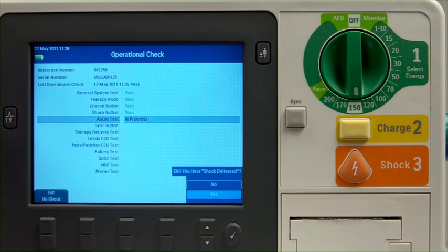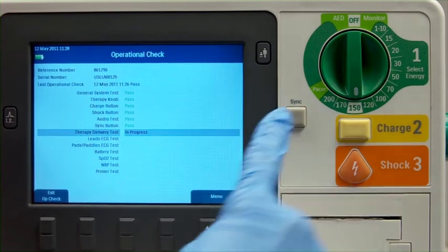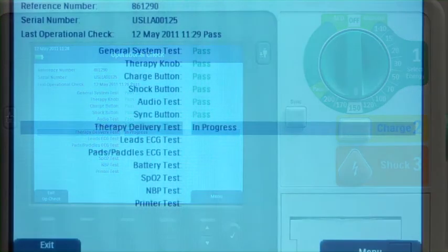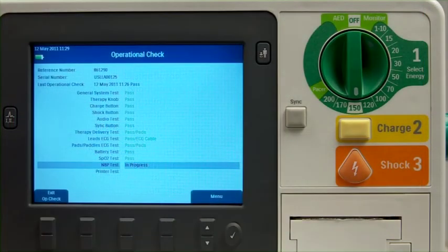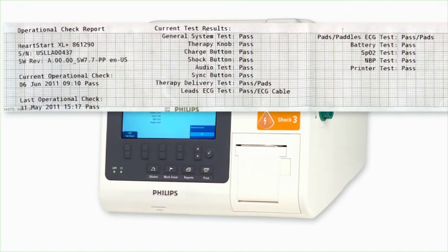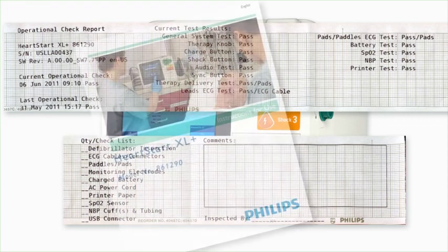As each test is run, the message window displays 'in progress.' When prompted, follow the on-screen instructions. You are given a pass or fail indication upon completion of each test. When the Op Check is done, a report is printed automatically if configured. The first part of the report lists test results. The second part lists additional checks you should do to make sure that you have the necessary supplies and accessories and they are all in good working order. For details about these additional checks, consult the instructions for use.